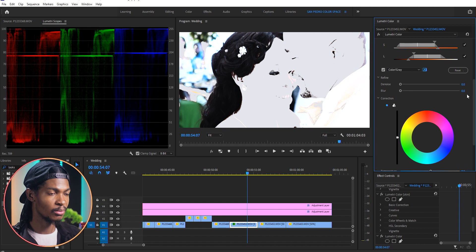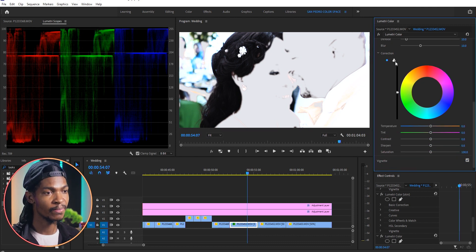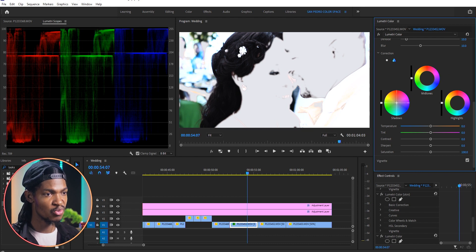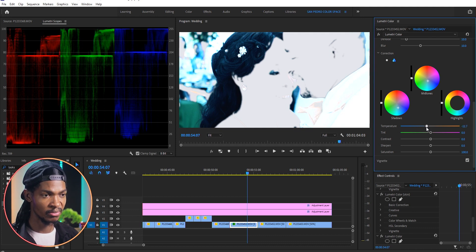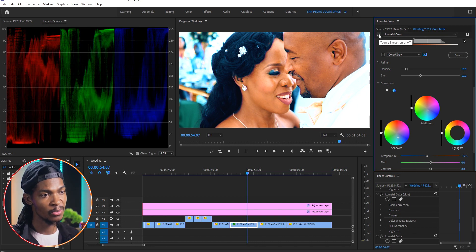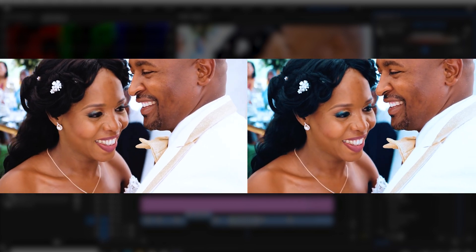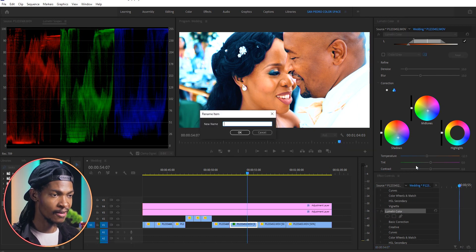Whatever I adjust, the skin will not be affected — only the background. I'll come to Refine, set Denoise to 10 and Blur to 10, just for the colors to blend nicely. On the color wheels I'm gonna push the shadows in the bluish direction, and the midtones as well — push them in the bluish direction. Remember, only the background is being affected now, not the skin. On the temperature I'll reduce it to the cooler side, maybe to negative 12. You can see the difference before and after — this is already really looking good. I'll right-click on that Lumetri Color in the Effect Controls and rename it.